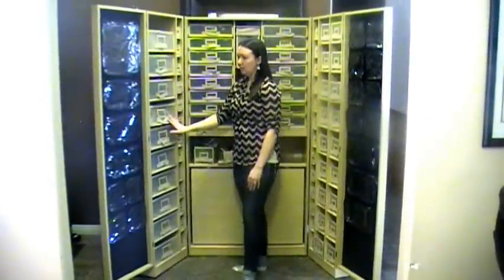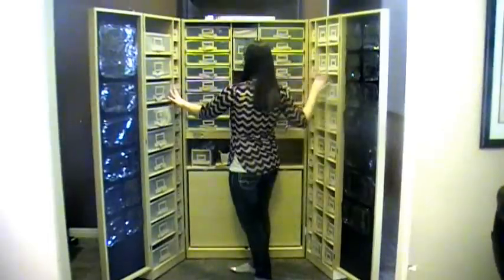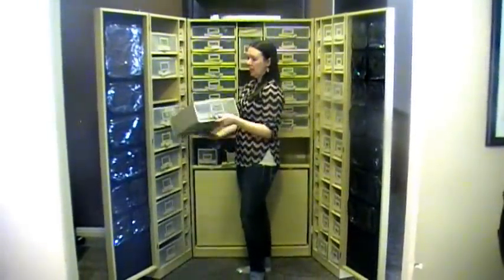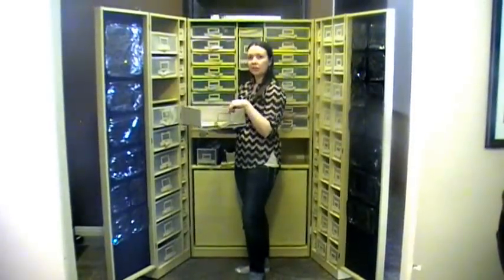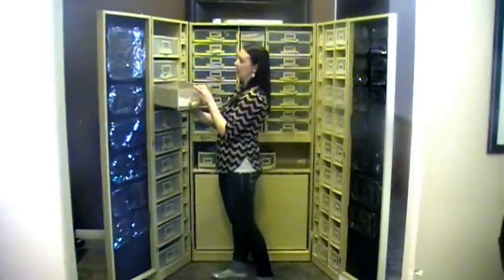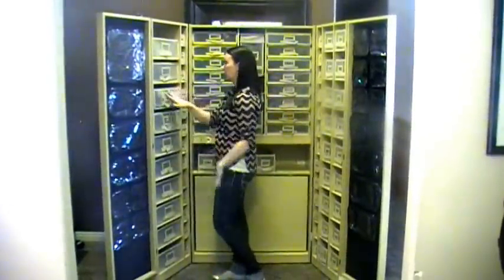It features nice canvas bins throughout the whole WorkBox which pull out nicely. And I love that they have a clear pocket in the front because I plan on putting labels in there that say what's inside — like papers, scissors, etc.